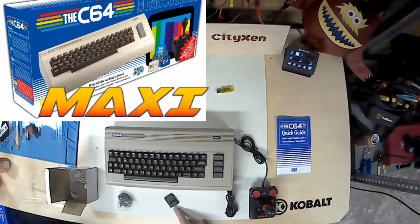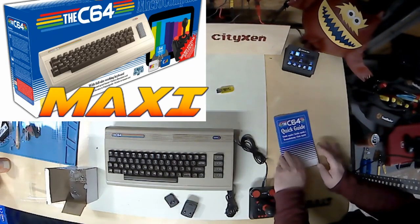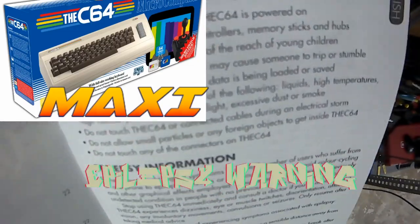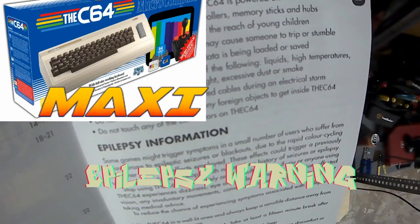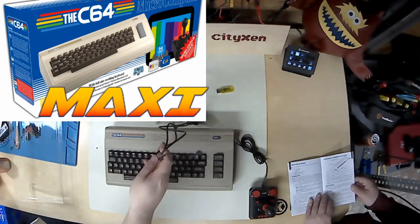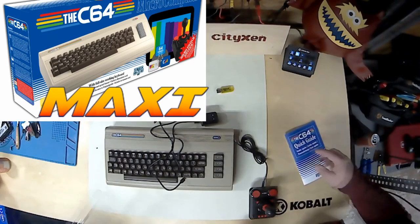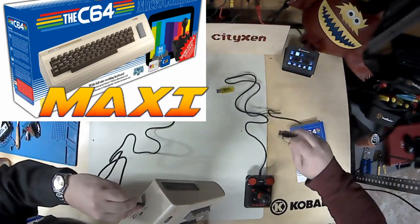Make sure you've got the right one. Let's read the instructions. It's got an epilepsy warning — nice. Well, this manual sure is thin. It only looks thick because it's like two pages printed in 30 different languages.